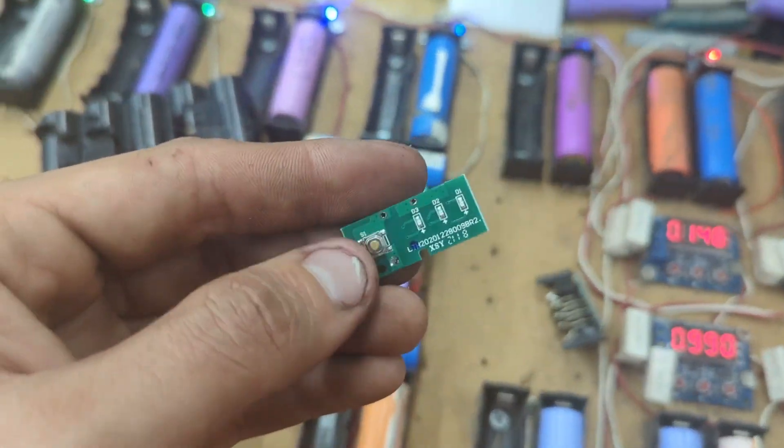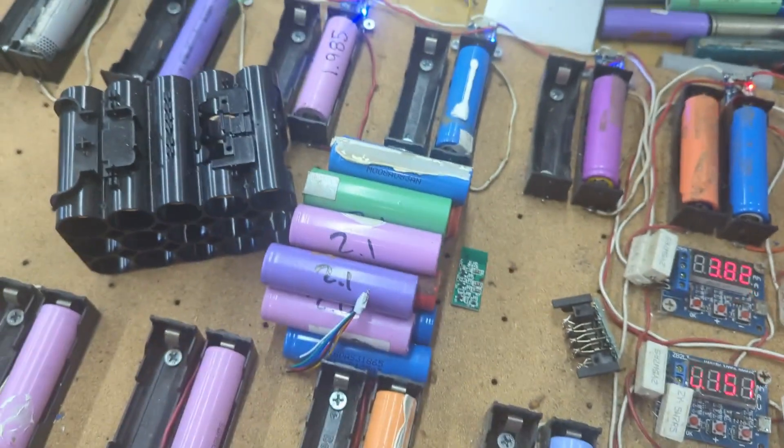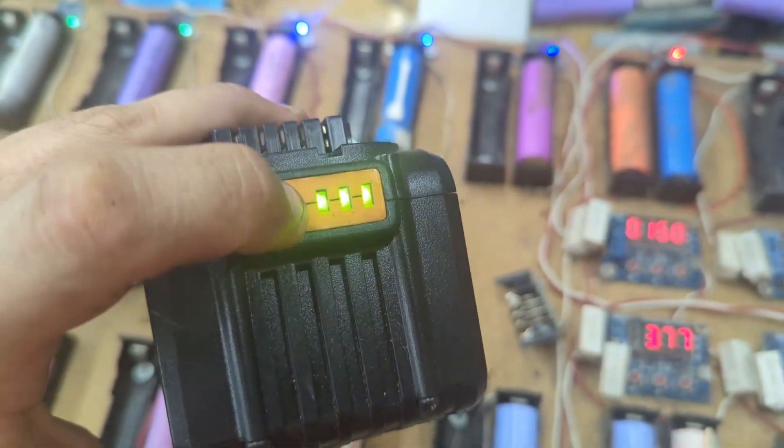You also have this indicator which tells you the capacity. When you click on the front of the battery pack, it tells you if it's charged or not.